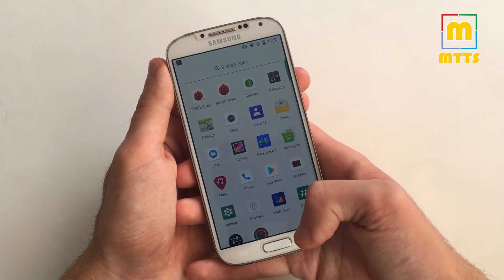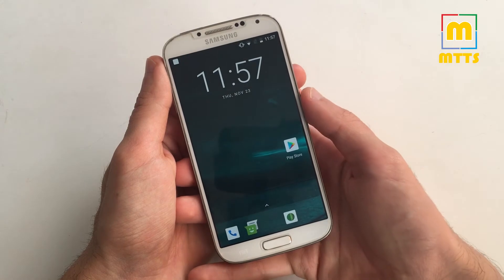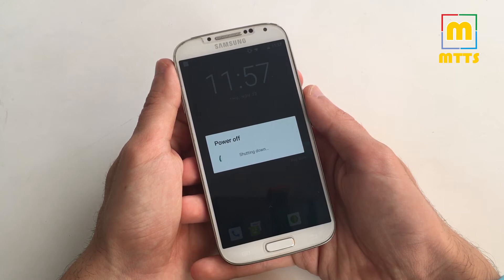I will get into the details right away, but first I'll have to show you how to install it. It's a really simple procedure.